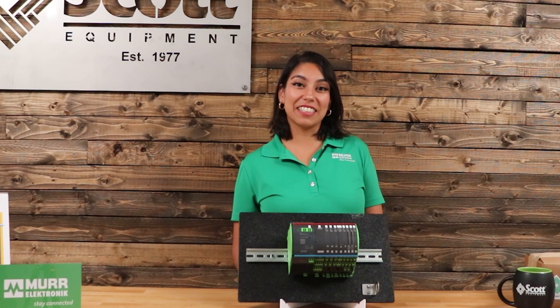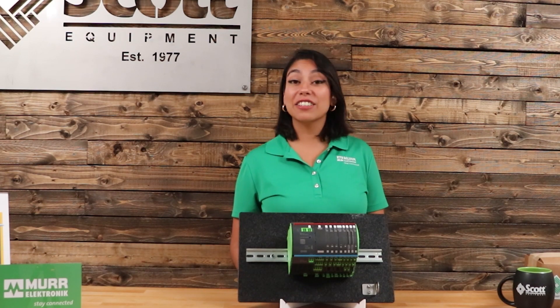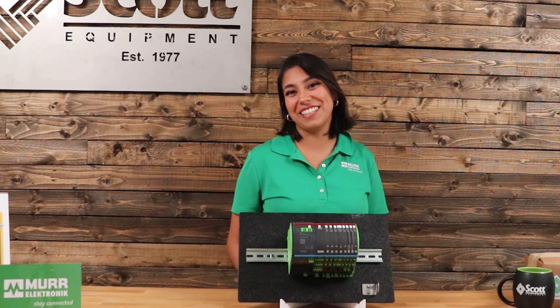My name is Maria Garcia-Chinchilla and I'm a product manager on behalf of Murr Electronic, here to teach you about a money-saving solution that you need.